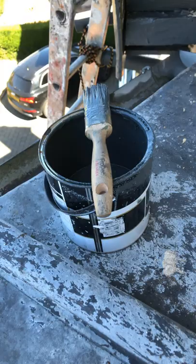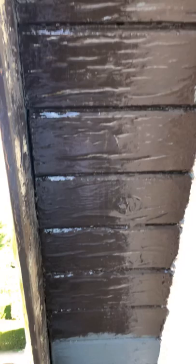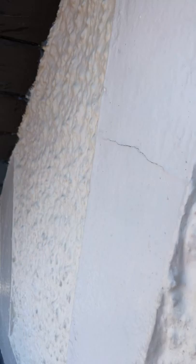I'll just show you exactly what we're doing here. There's my wee brush up on this wee roof. As you can see it's all scraped down — I'm just doing a soffit here at the minute. And these wee borders here, they just need a wee undercoat. When I'm on the ground I'll show you exactly what it's like when finished, so you can see.